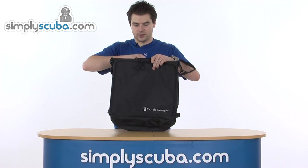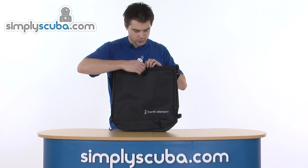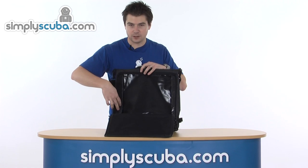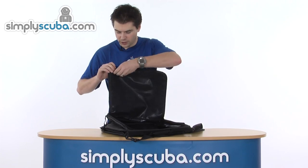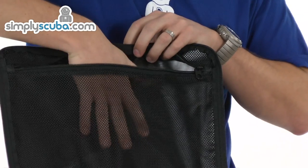On the other side, there's a very similar arrangement — a big U-shaped zip which opens out again into an expandable pocket. On the inside of this one, there's a mesh liner with a pocket, so you can store damp things in here and allow that to breathe.